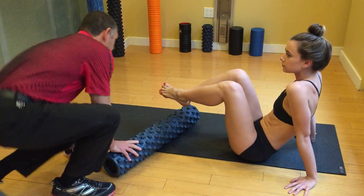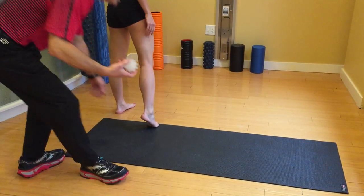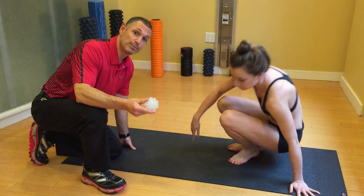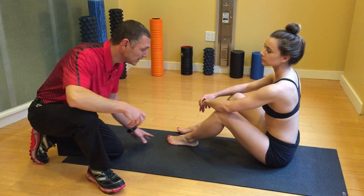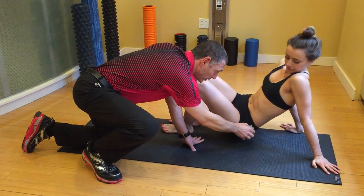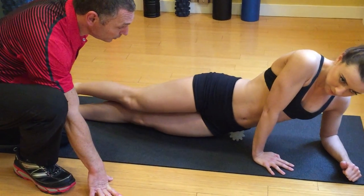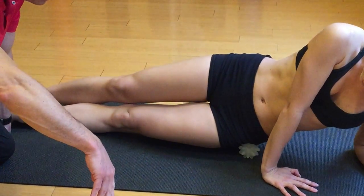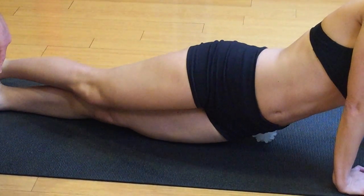Now let's take out the beastie ball. I like the beastie ball because it'll adhere to the ground, it won't slip away. It has some forgiveness, but it really has those nubs that'll dig into the tissues. I want to get on the tensor fasciae — let's get it all the way up on top and just gently get on it. Roll a little bit side to side, maybe a little up and down. Make sure you get that high, otherwise you're not going to release that IT band at all.